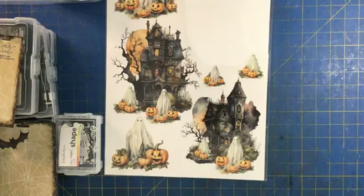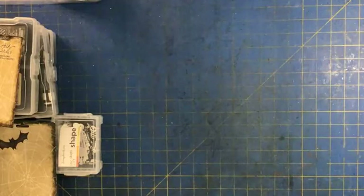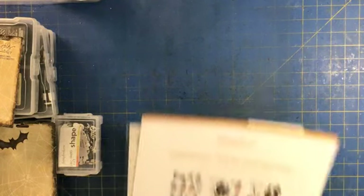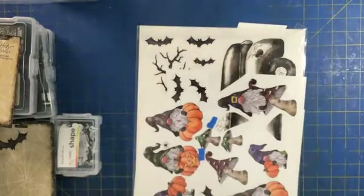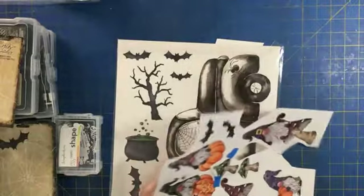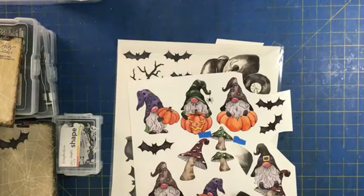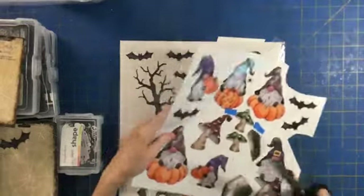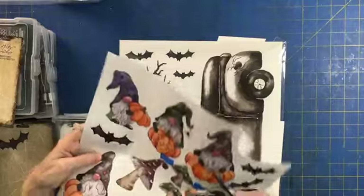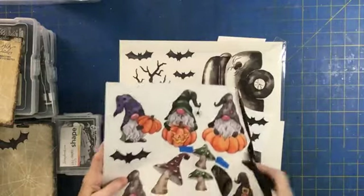So first off, let's just start with the little trick. I saw some people had talked about doing something similar to this, and because I'd never had an issue I never really tried it. But a couple weeks ago I was having an issue with some of my gnomes sticking. Are you guys into gnomes? I've never been into gnomes and there are a lot of gnomes. Everybody does gnomes - I'm just like, okay. I mean, I don't mind a gnome in my garden or something, but that's about it.